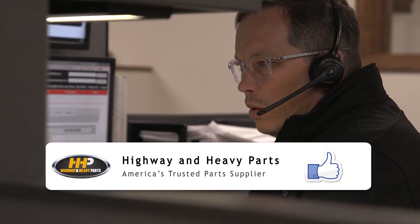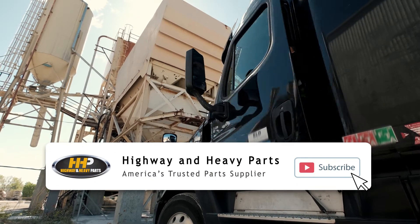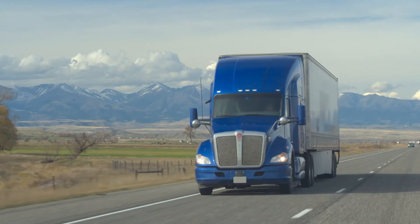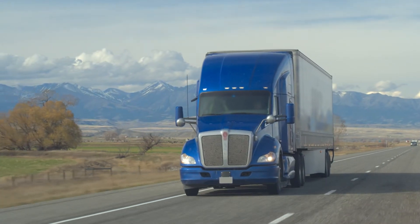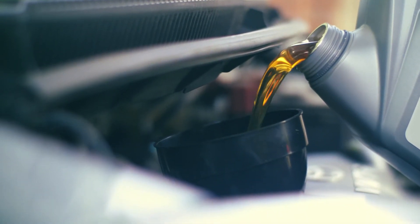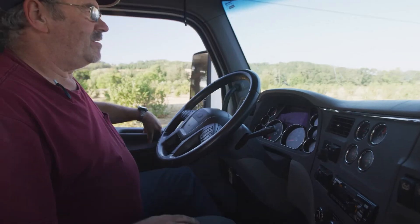One of the most frequently asked questions we get from our customers is on the process of breaking in an engine. Proper engine break-in ensures that early engine wear is kept to a minimum and that the oil flows smoothly and evenly throughout all moving parts. Our biggest concern following an engine overhaul is the break-in procedure.